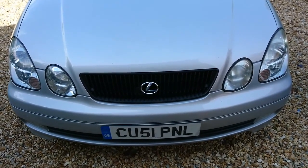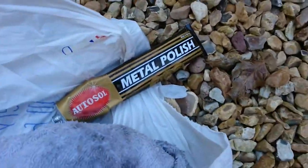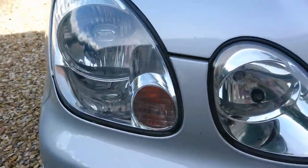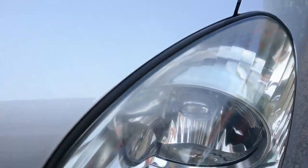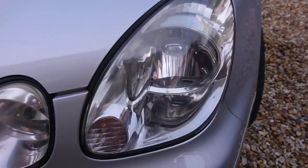Today we're going to show you how to clean your headlights using Auto Seal metal polish. These are ones that I've already done - as you can see, very clear. These are the ones I'm yet to do. Hopefully you can pick up the haze and that sort of stuff, so they're the ones we're going to do.